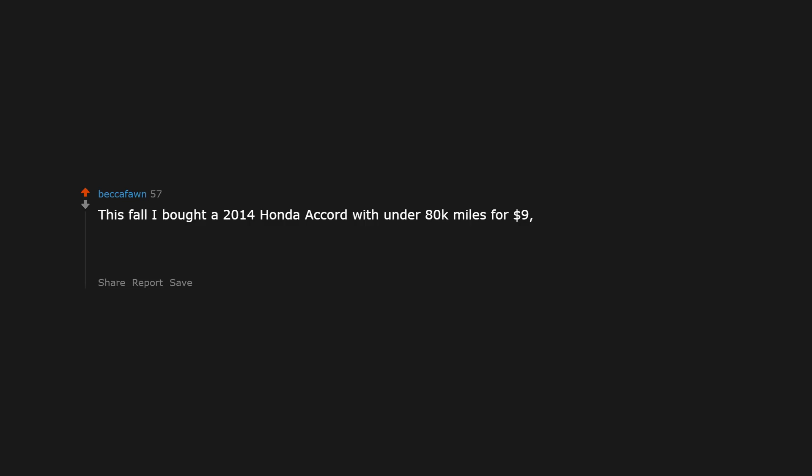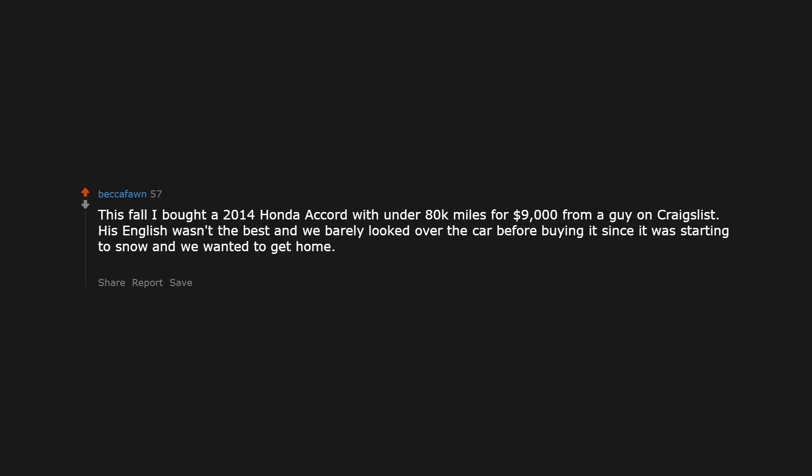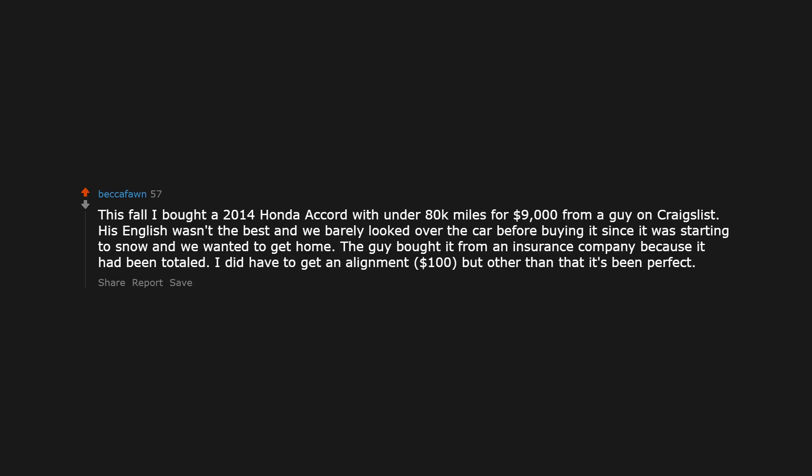This fall I bought a 2014 Honda Accord with under 80,000 miles for $9,000 from a guy on Craigslist. His English wasn't the best and we barely looked over the car before buying it since it was starting to snow and we wanted to get home. The guy bought it from an insurance company because it had been totaled. I did have to get an alignment for $100, but other than that it's been perfect.